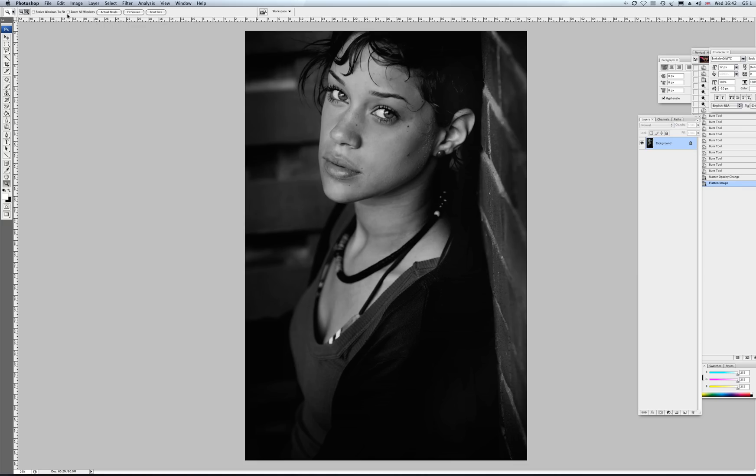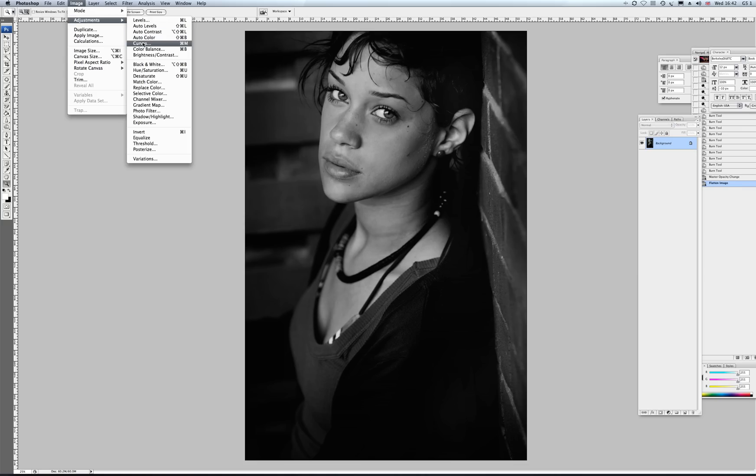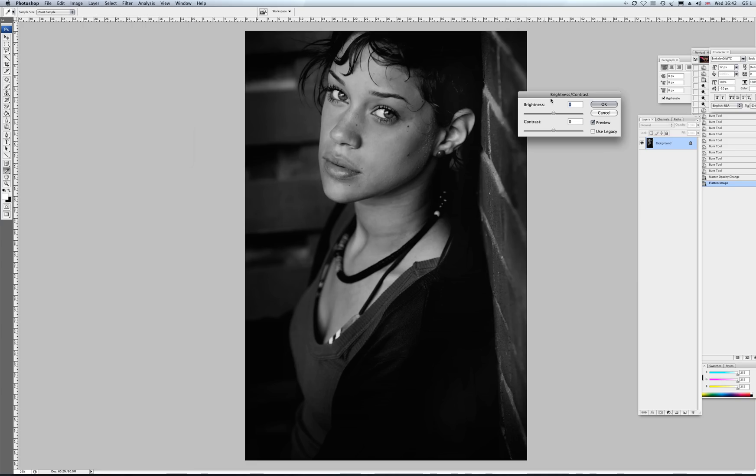Flatten that back down again. And we can change it by our curves, levels, brightness, contrast — many different ways we can do this. I know how I work with my lab, so a little bit of brightness into this and a little bit of contrast — just gives me that punch, but still keeping the nice tonal quality in the image.